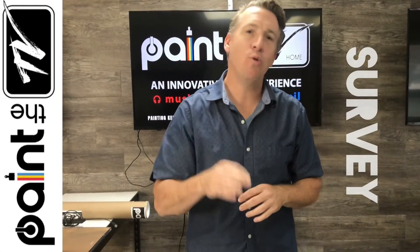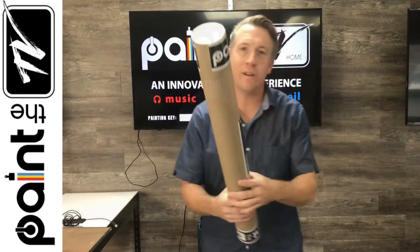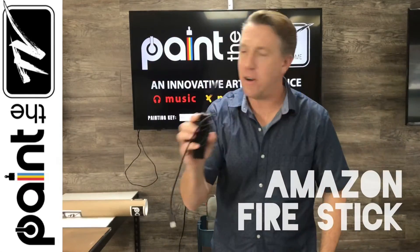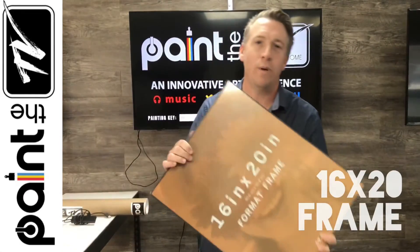We're going to take care of everything for you. We're going to send you a survey so you can find out who in the group wants to paint the TV. We're going to send them a tube with paint, plastic, everything they need. We're going to send them an Amazon Fire Stick if they need one, and of course a frame.